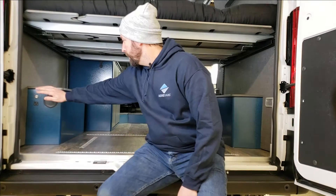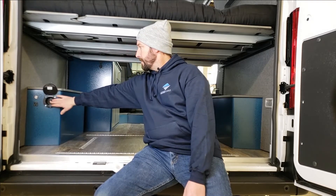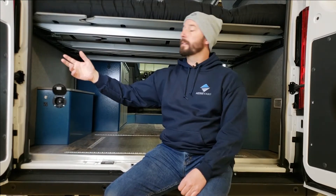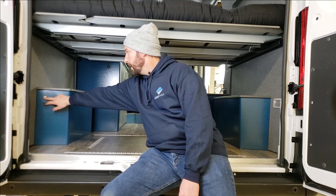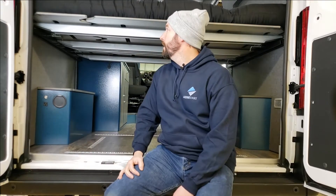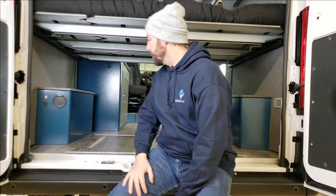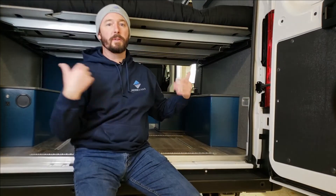Back here we have our water outlet — a six-foot hose with a nozzle for washing down a snowboard, mountain bike, or other equipment, or for plugging into a shower unit. We also have a 120-volt outlet, and this is our power switch to turn on the water pump for the faucet. There's also a light back here that turns on automatically when you open the doors.